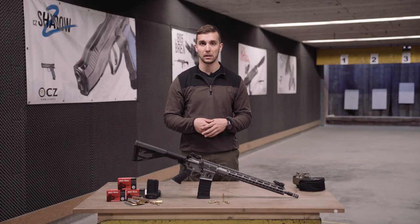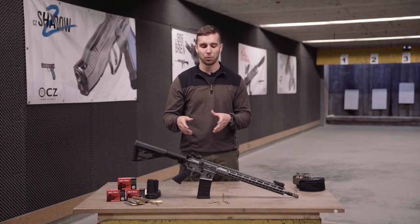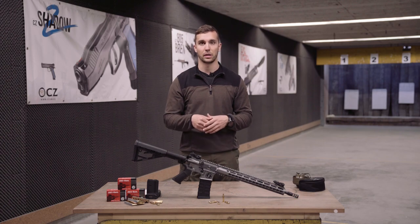Schmeisser also produces different AR-15s, like the Schmeisser Dynamics we have here today. The Schmeisser Dynamics is built for dynamic shooting and sport shooting. So let's see how this gun works here at the range — the Schmeisser Dynamics is in charge.